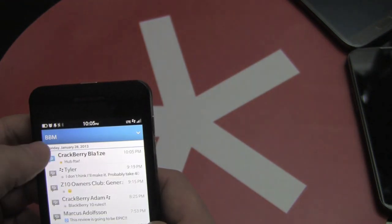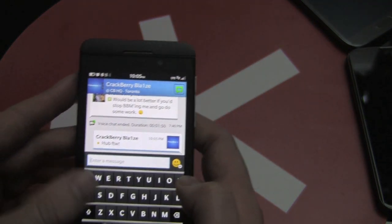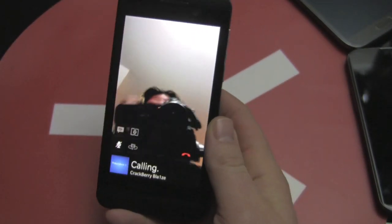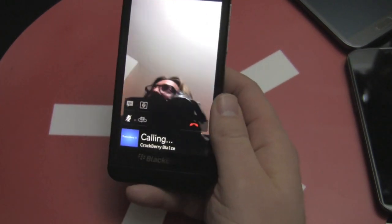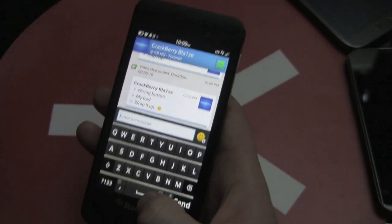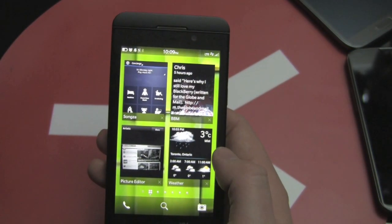Oh look, I just got a BBM from Blaze saying 'hub for the win.' I can probably call him up on BBM video chat — he'll tell me to shut up and end the video. Well, I was going to call Blaze but he accidentally hung up and hit the wrong button. So we're going to leave that for now. He says wrap it up, it's going too long.